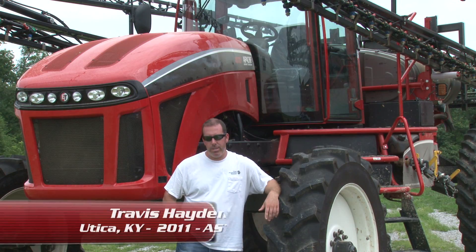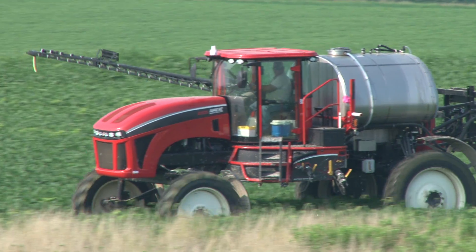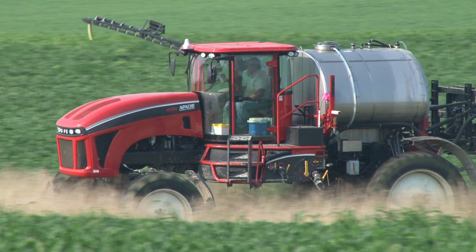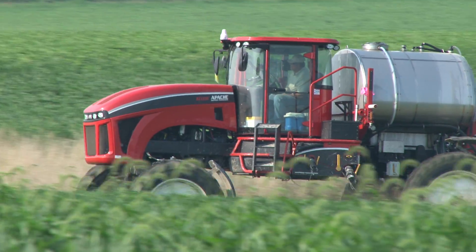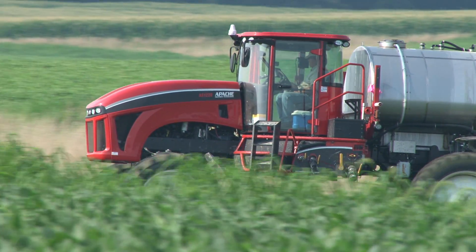We run across ditches or tile work like that and you can see your front suspension working real well, but you really don't feel much. You can see it working, but you don't feel much. That's what I like about the sprayer also. The cab is redesigned this year and it's an even better ride than the previous model we had. It's just a nice, comfortable ride.